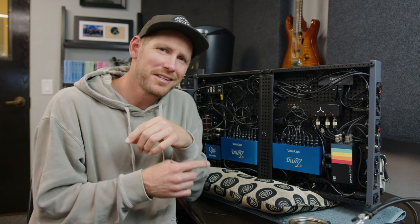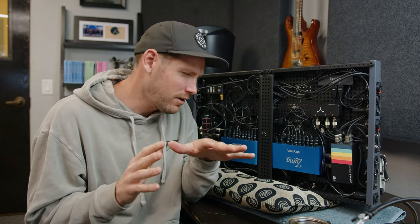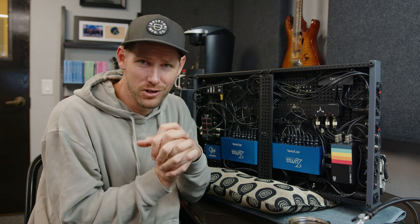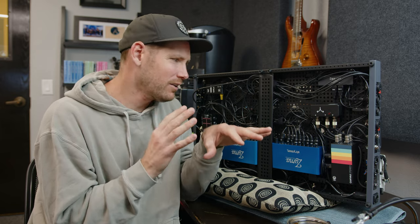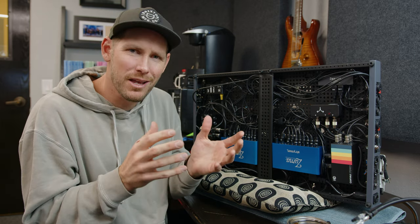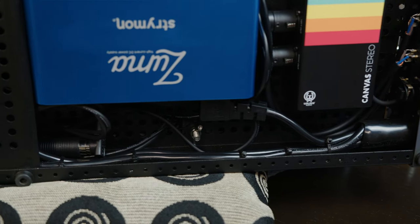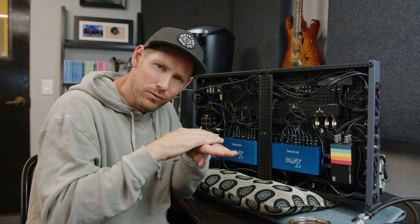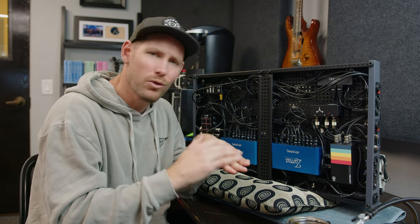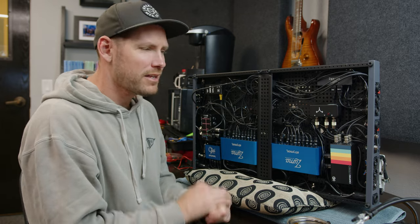Let me show you the underside of the board — this is definitely my junk drawer. I am no Vertex Effects or professional builder by any stretch of the imagination. This is not going to look super pretty and I don't care. The majority of our boards won't look pretty underneath and it really doesn't matter. The main thing I try to do is keep my main power down here and avoid running my guitar signal cables parallel to the power leads, as that could introduce noise. If I do cross them, I try to make it perpendicular.